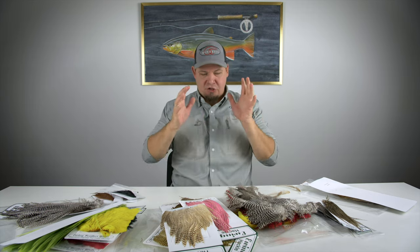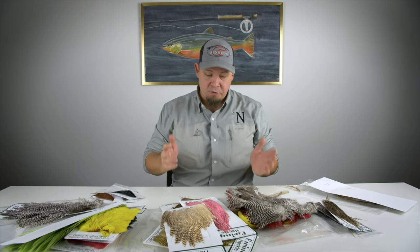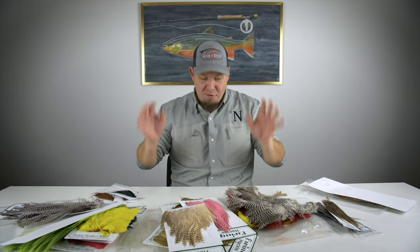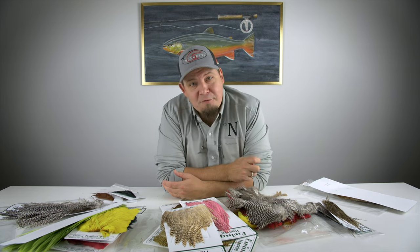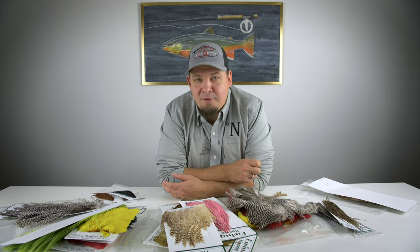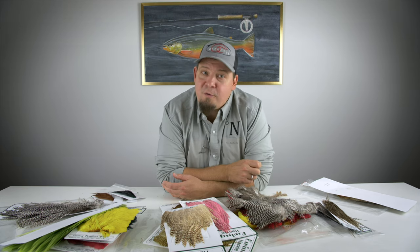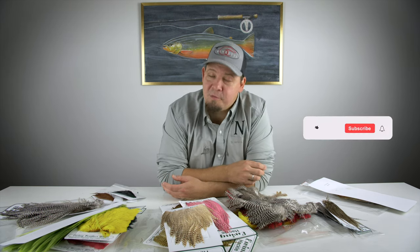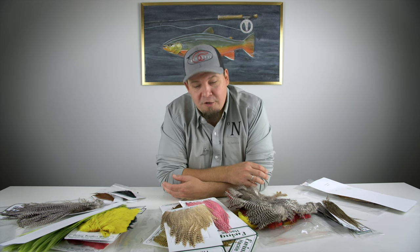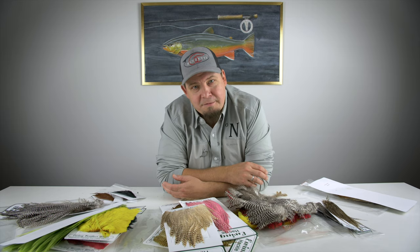That about sums it up for the products that really stand out to me in the Ewing product line. As always we have all of this and much more available at Nordic Anglers — swing by and see our selection at www.nordicanglers.com. My name is Daniel and I'd like to thank you very much for watching. If you haven't already, it would mean a lot if you'd subscribe to the channel. This was a quick brush-up on what Ewing is and what they do so well — thank you for watching, good luck out on the water.